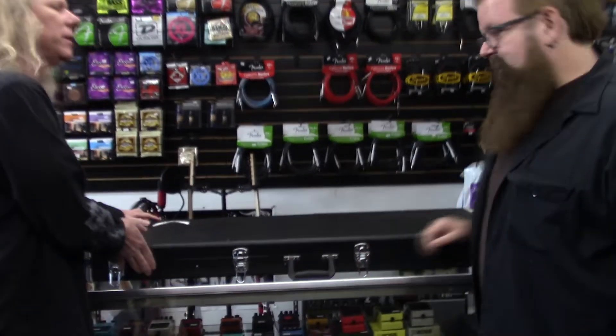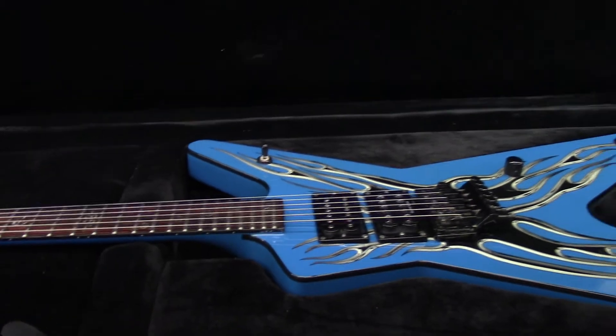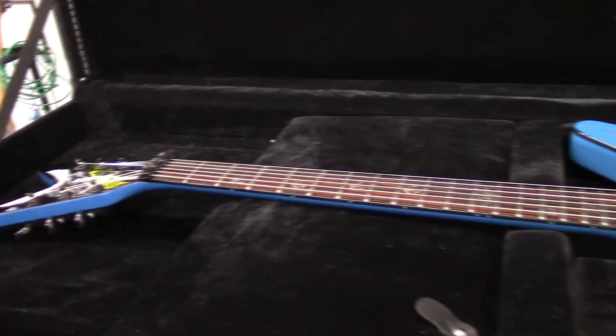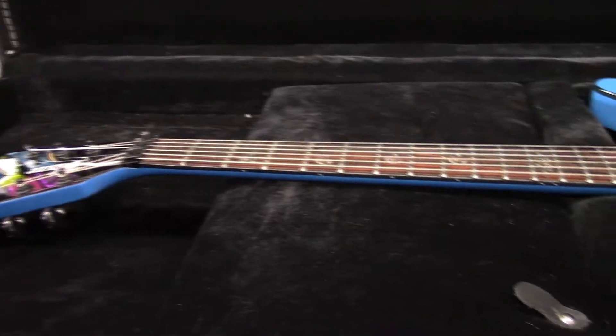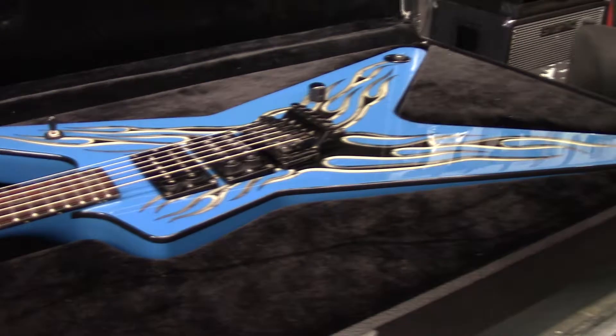Hey guys, I've got Thor down here today and I'm going to do a little follow-up video on this Dean Buddy Blaze. Come in here and take a look at this. Thor, believe it or not, was the original owner of this guitar — it's his name on the receipt I showed you guys. He's got a lot of interesting facts about this guitar. First of all, I wanted to ask you Thor: who is this Buddy Blaze guy? Buddy Blaze built the original Dean from Hell for Dimebag.